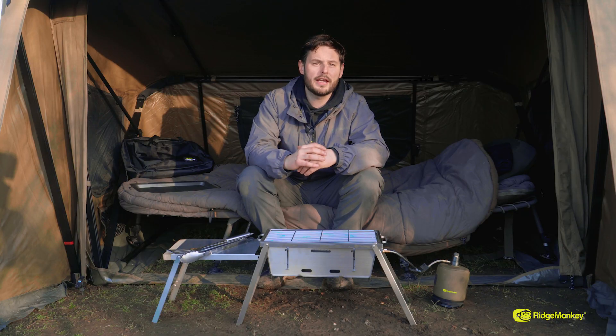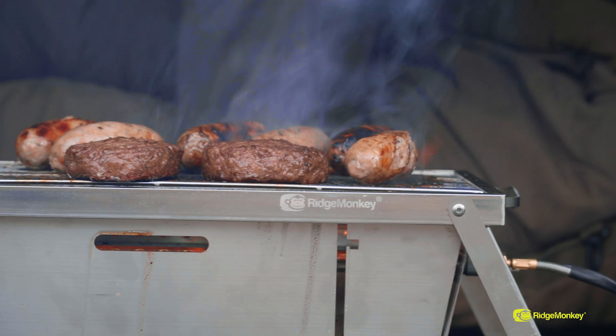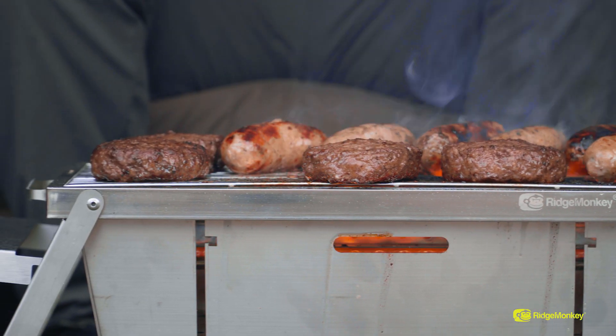The flame can be regulated so you can have it very high or very low — very simple to do so, just on top of the gas bottle there's a little screw thread, turning the volume of the flow up and down just to ensure that all your food is cooked absolutely perfectly.